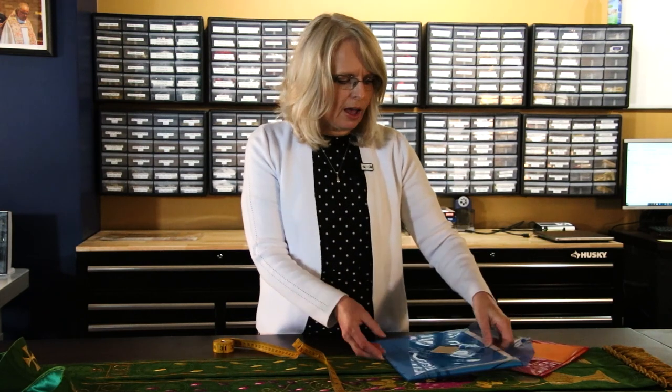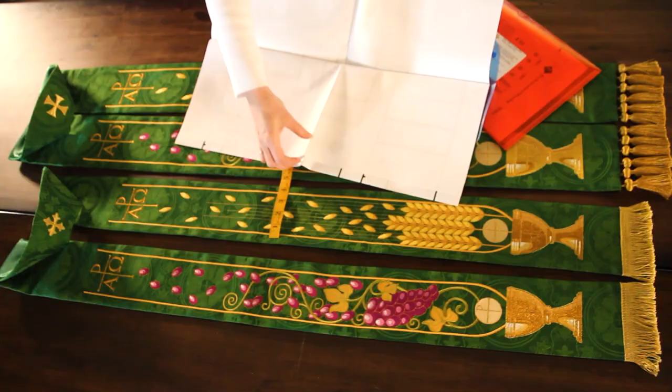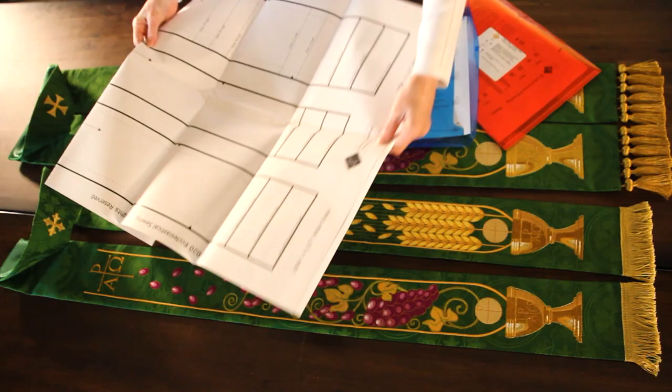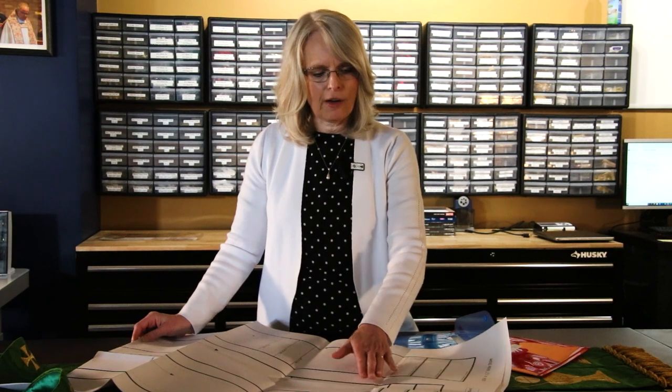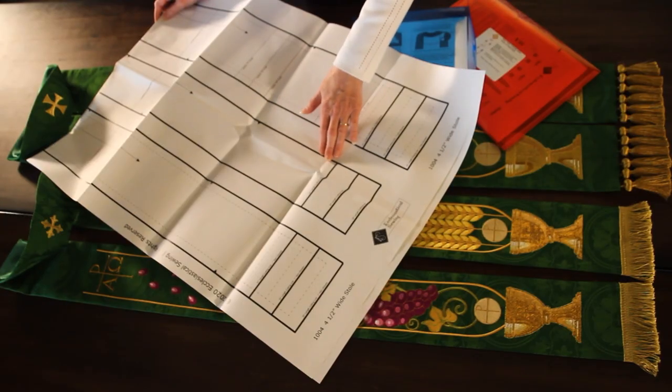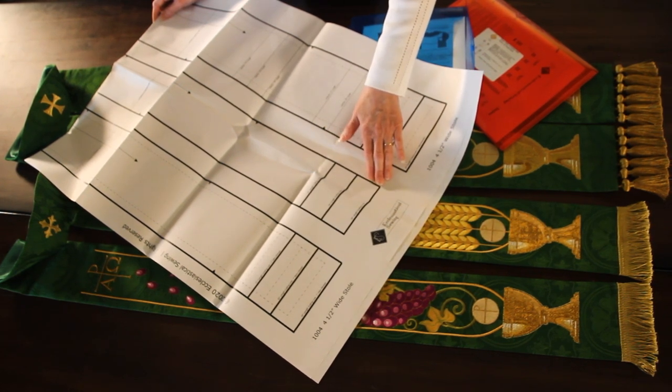When we open the four and a half inch wide stole pattern, you'll see that we have the pattern paper that the stole is made on, and you'll open it up and see the different parts of the pattern. One of the key features is that we offer the pattern in three different lengths. There's a 51 inch length, a 53 inch length cutting line, and a 55 inch length cutting line.